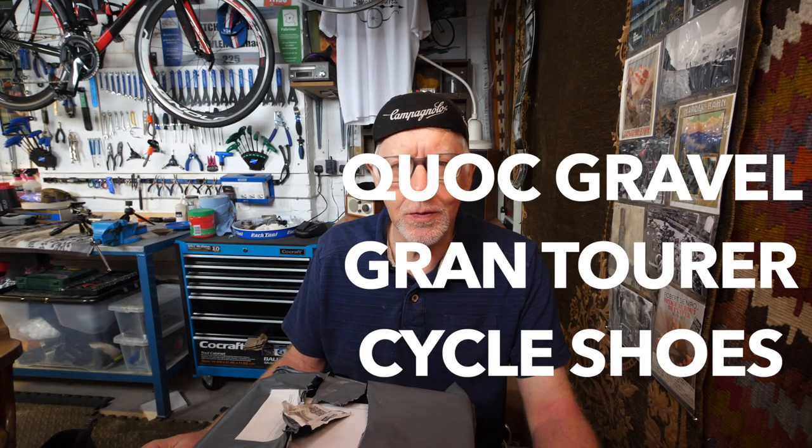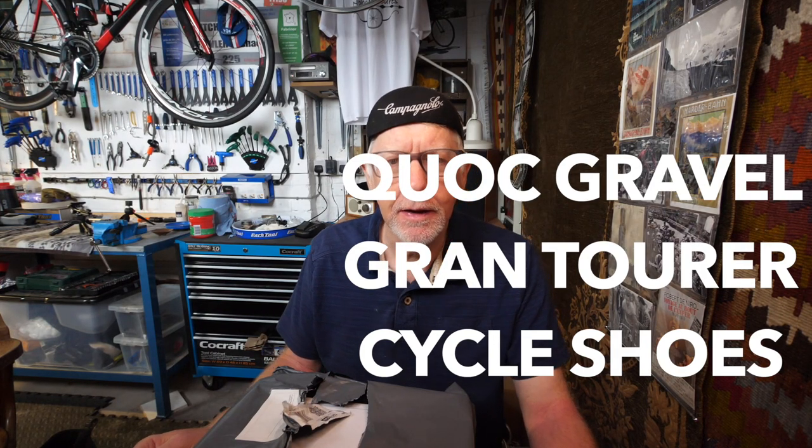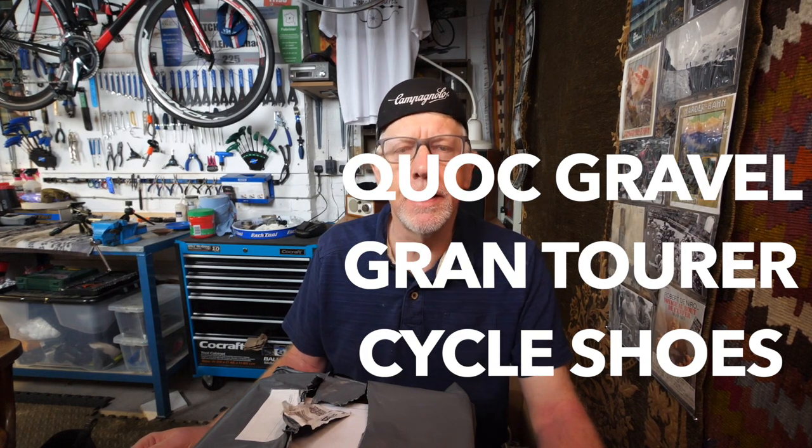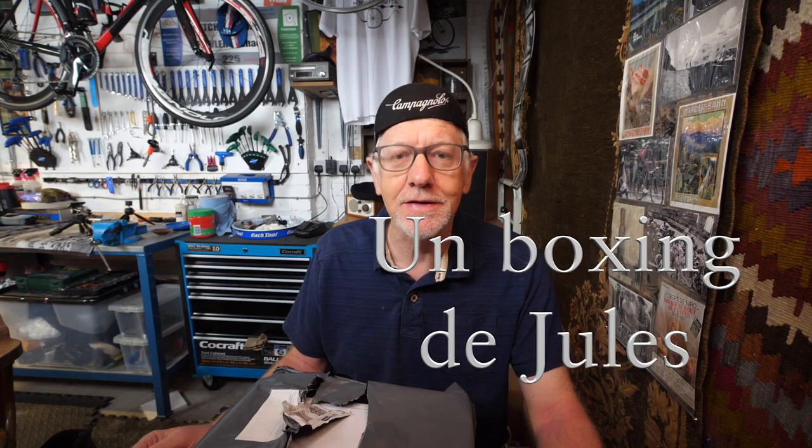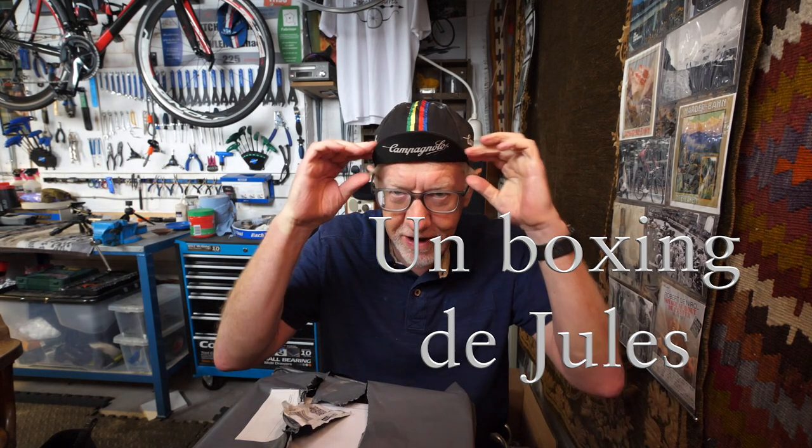Well, hello and welcome to my latest video. It's raining cats and dogs outside - that's my garden full of cats and dogs - so I've come into the garage and I'm wearing the cap. If you're a regular viewer of this channel, you'll know the cap signifies an unboxing, and if you're a recent viewer you'll probably also know that because I did a couple of videos not that long ago which were unboxings.